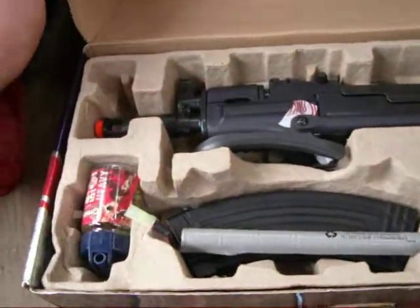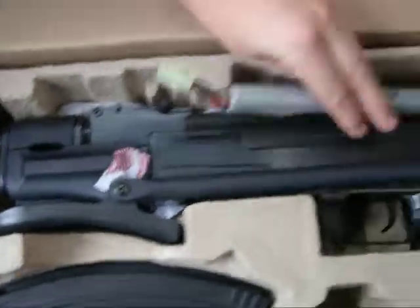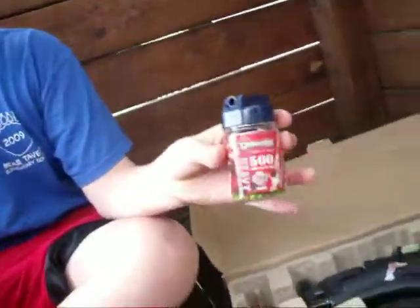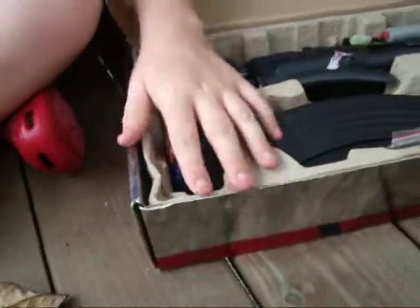When you get the gun, it's going to look like this. The battery is normally up there in the gun. The magazine holds 375 BBs. An Allen wrench for motor adjustment. 500 .2 gram BBs — I have .12 in there because I already used the other ones.